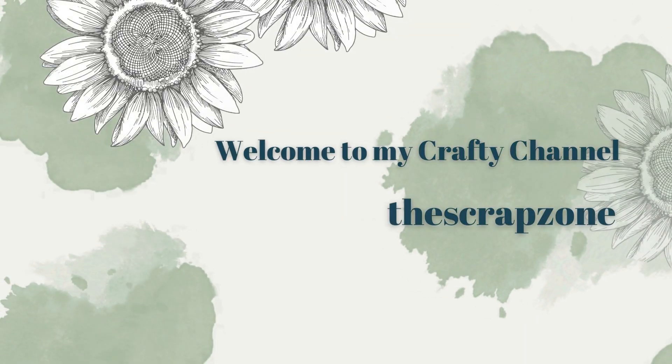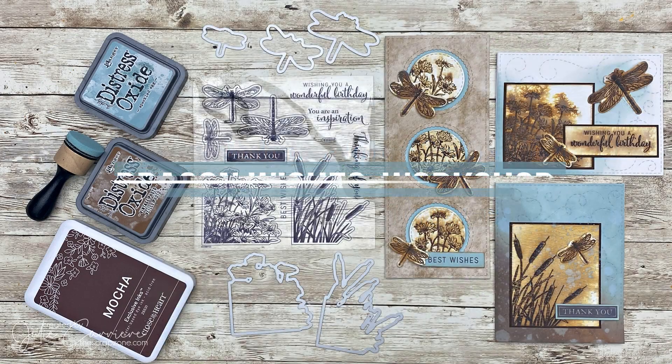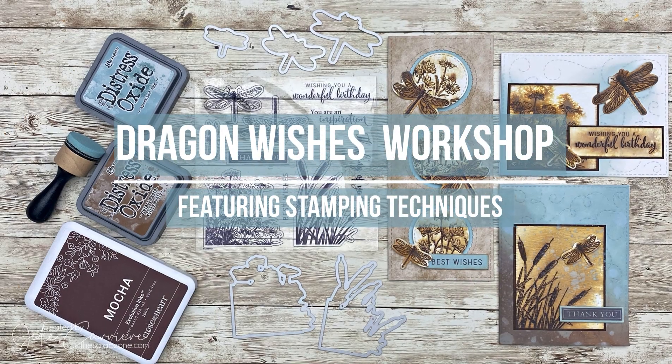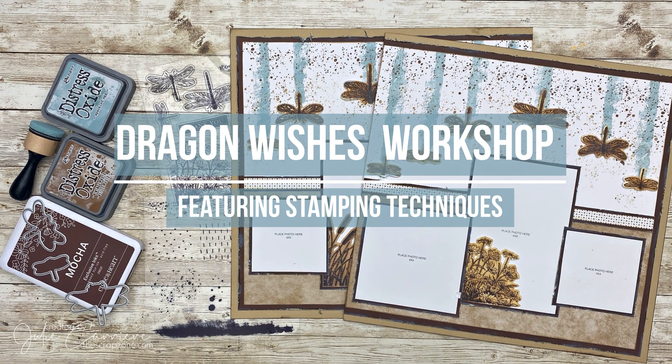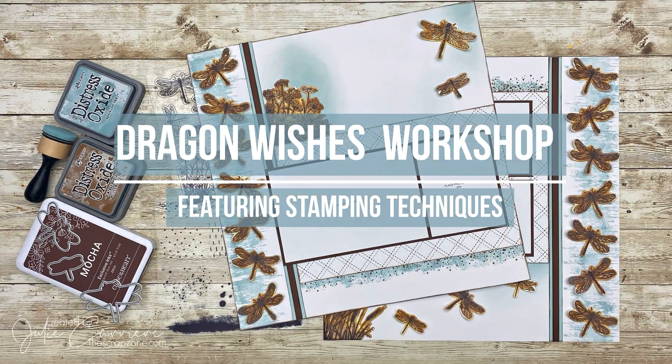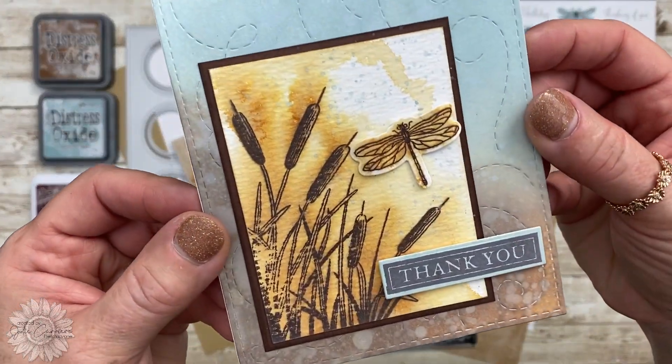Hello everyone! Welcome back to the Scrap Zone. I'm Julie. In today's video I'm going to share with you some pretty awesome stamping techniques. Did you know that this month is National Stamping Month? Yep, you heard me right! So with this in mind I decided to create a workshop around stamping.